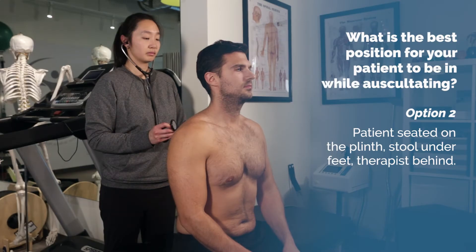Or option 2: the patient is seated on a plinth, feet on the floor, with the therapist auscultating behind.